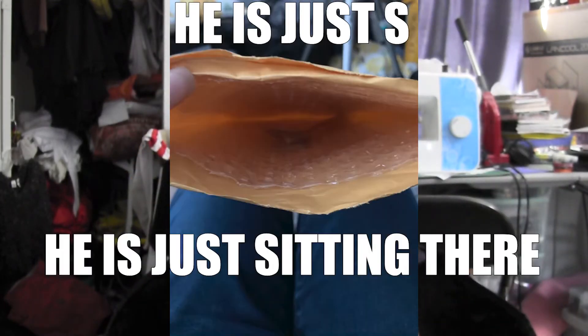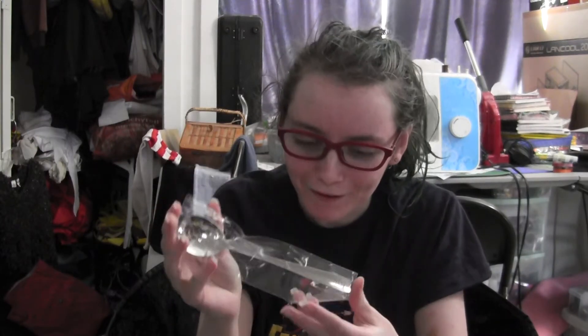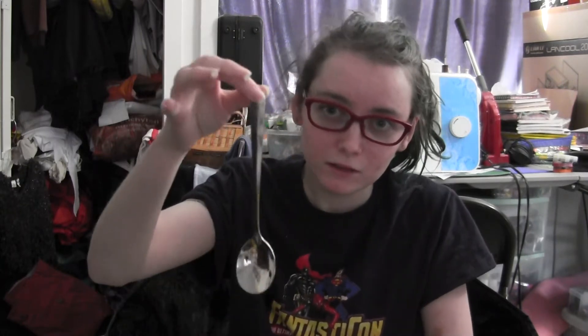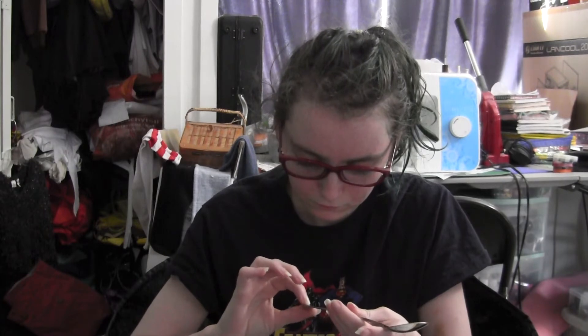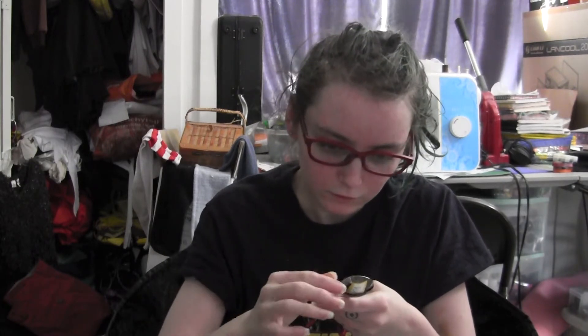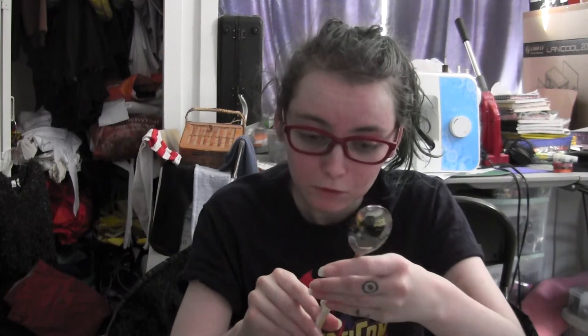It's just sitting in there. And it comes in this metal vacuum plastic. Made in China. Let's pull it out. Okay. A little bit hefty.